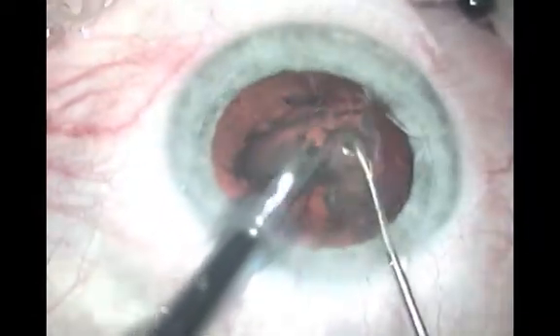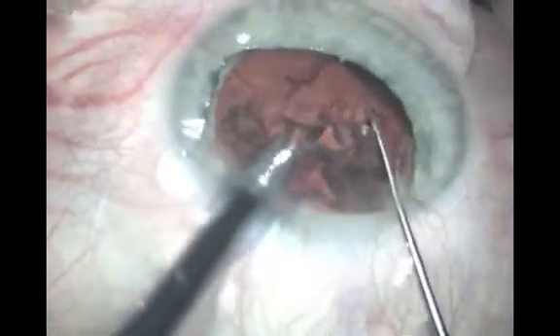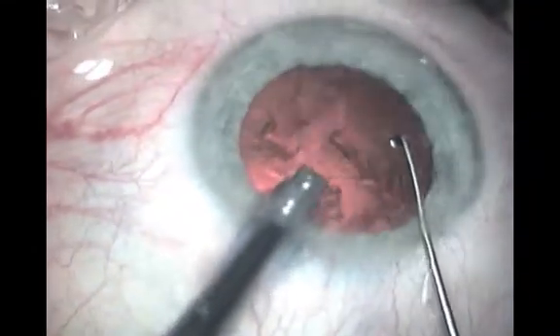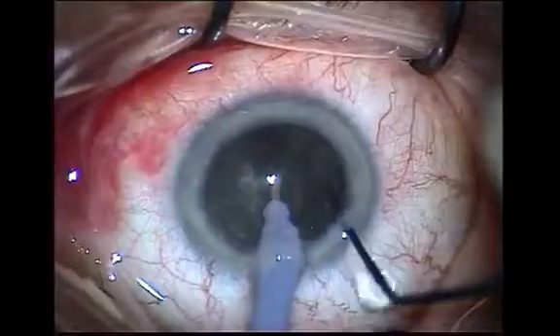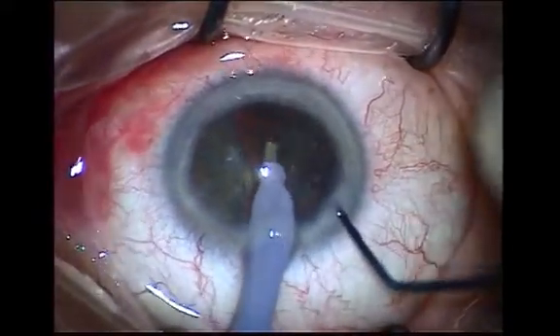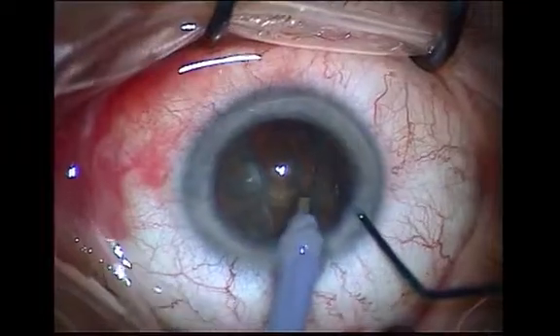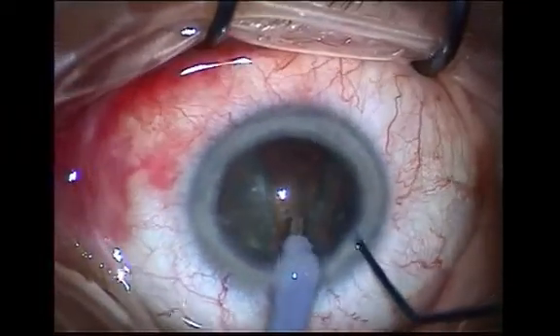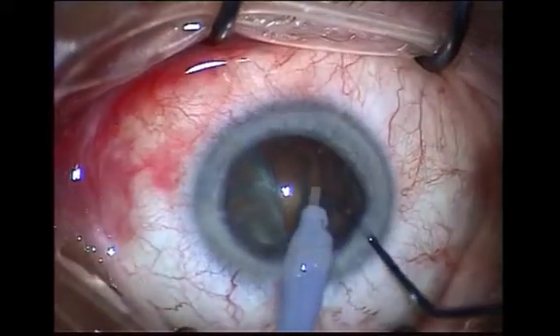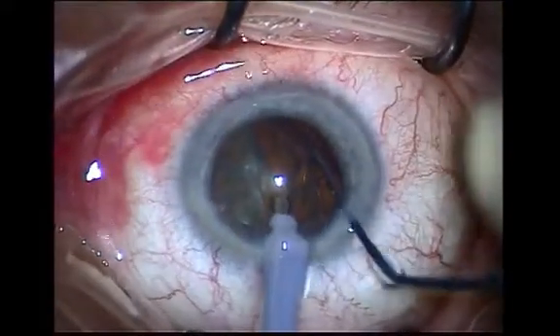Now change to high vacuum but still low phaco power. Engage one half of the cataract at an extremity, which is easier if properly divided, but the cataract can still be manipulated with the other instrument. With high vacuum, take the nucleus out without phaco power — even if the lens has not split, it usually aspirates and breaks at the site of the groove.